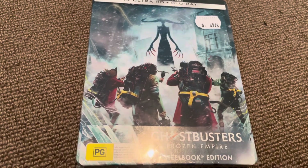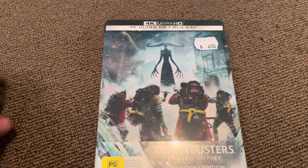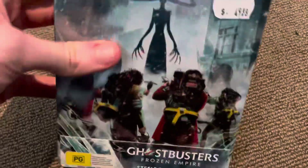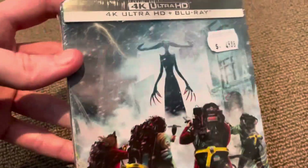What's up everyone, this is VHS DVD Blu-ray Previews Australia here, and today I'm going to be doing a 4K Ultra HD Steelbook unboxing of the new movie Ghostbusters Frozen Empire.